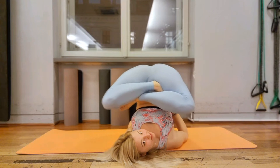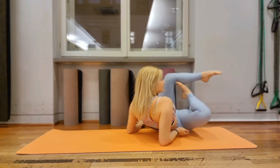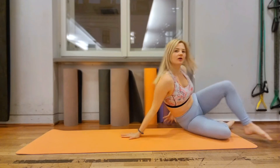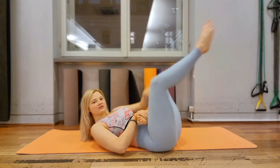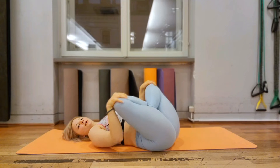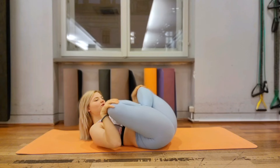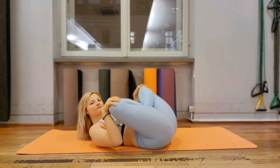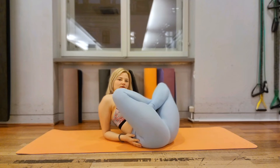Very good. Okay, go down. Okay, and go do this pose. Pull yourself. One, two, three, four, five. Very good.